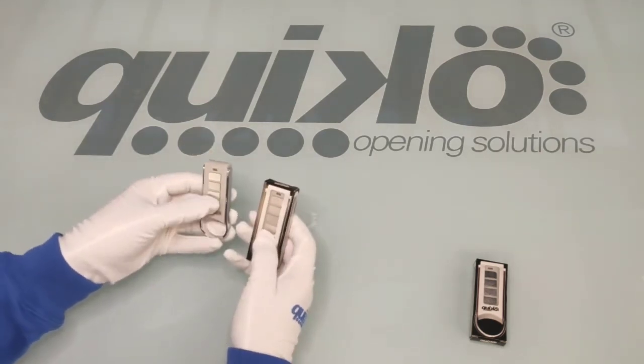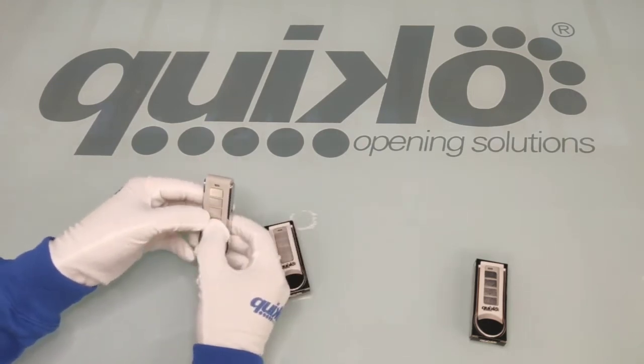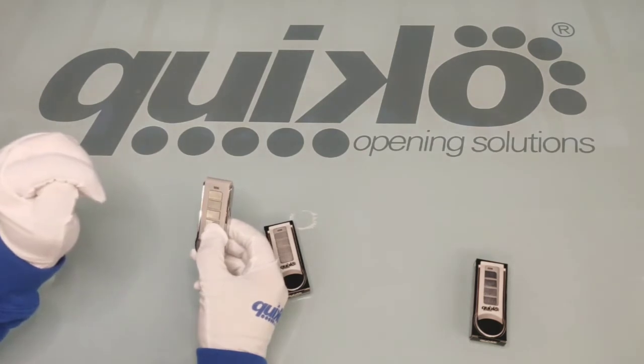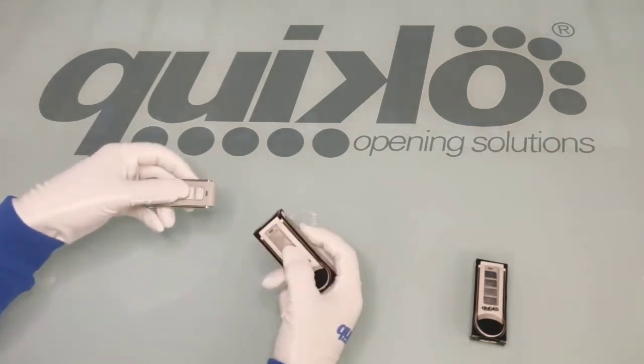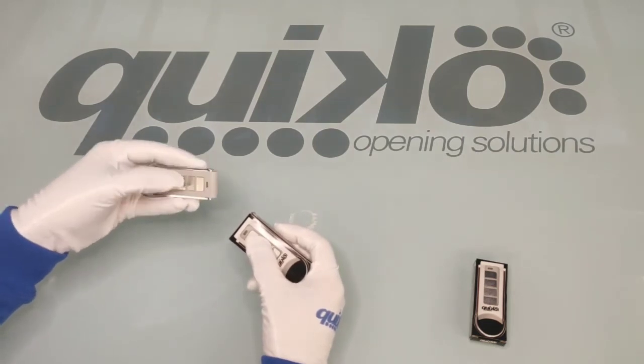We will repeat slowly. We need to press the 3rd and 4th button simultaneously. The LED will start flashing, then we press the button of the remote to be copied, and then finally we press the button where we want to copy.